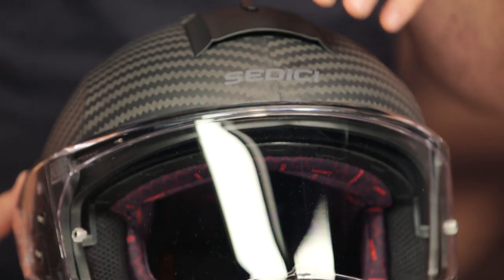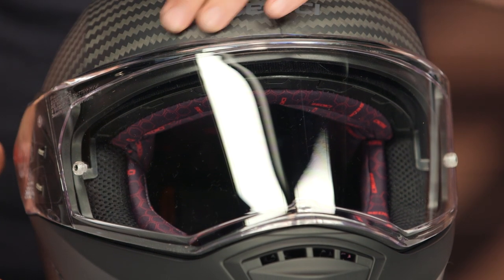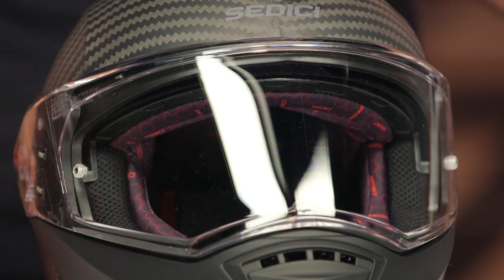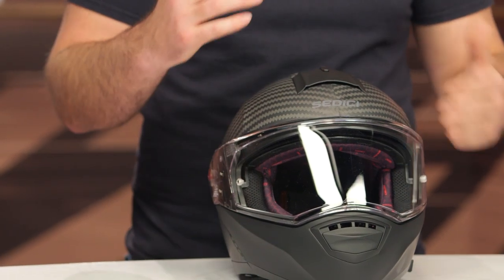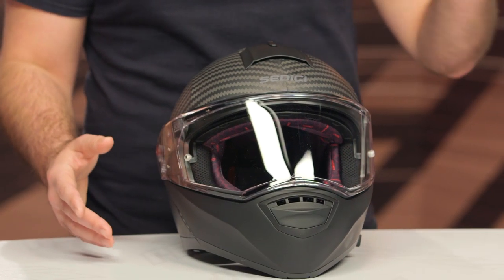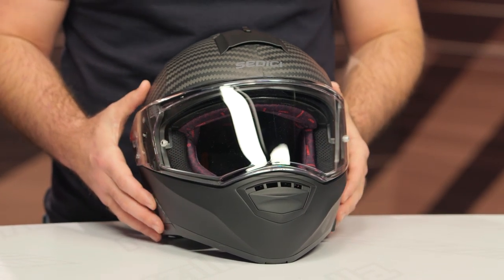One of the cool things about the Systema II, as well as the Systema II Carbon, is that you have little adjusters within the headliner itself — five millimeter foam pads that you can put in or remove to help fine-tune the fitment so it works really well for you. For those of you who have watched the Systema II video and like what you're getting from a feature standpoint but just want to bump up to a carbon fiber shell, that is exactly what you're getting with the Systema II Carbon.